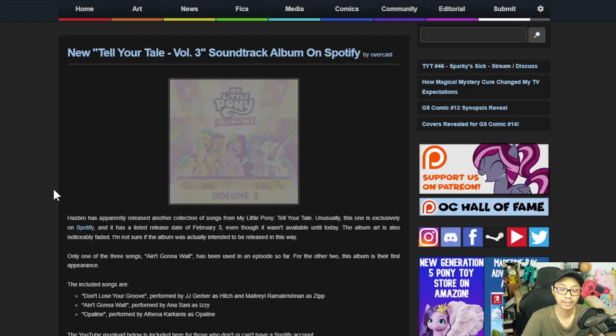Checking on Apple Music, there's only Tell Your Tale Volume 1, My Little Pony A New Generation Original Motion Picture, Glowing Up as a single, some random artist, a Chinese My Little Pony song, Equestria Girls Legends of Everfree, and My Little Pony Friendship is Music Song of Ponyville. Those are the songs available on the iTunes Store.